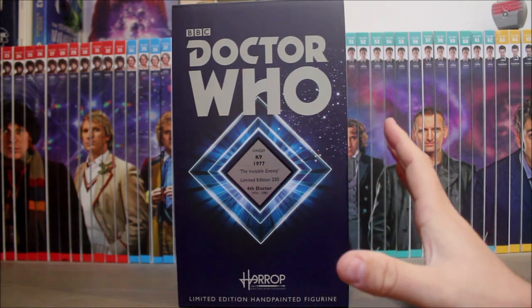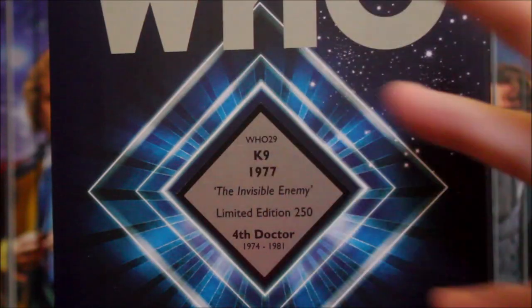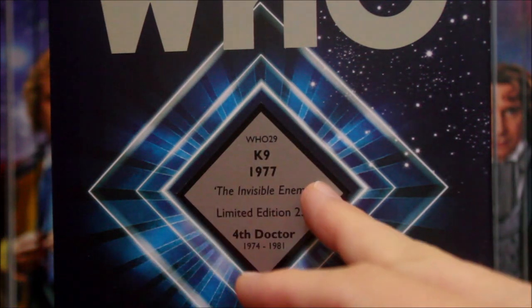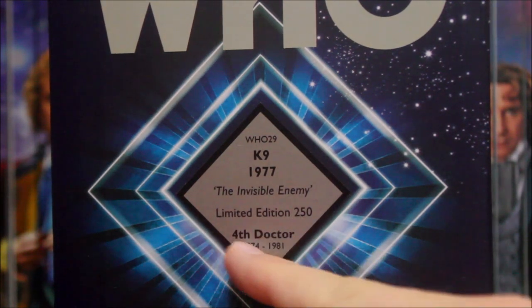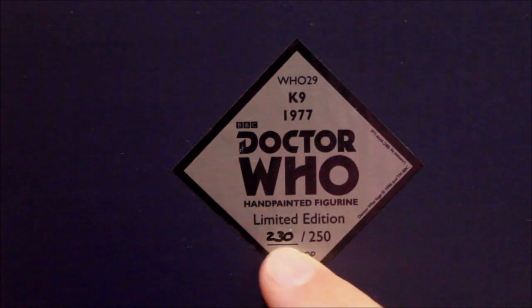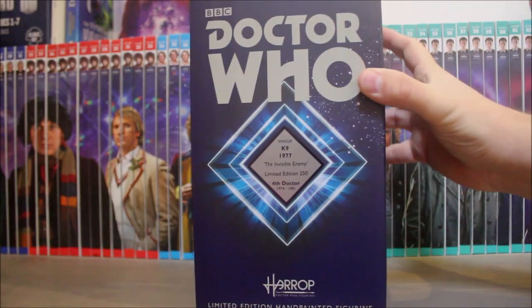It's the typical Harrop style with a nice big bold logo on the front and a big diamond in the middle. It says WHO 29, which I think means it's the 29th piece in the Harrop Doctor Who range. K9 from 1977, 'The Invisible Enemy' — K9's first story. It's a limited edition of 250 pieces from the Fourth Doctor era, 1974 to 1981. On top of the box there's a diamond sticker telling us we've got number 230 of the 250 made.